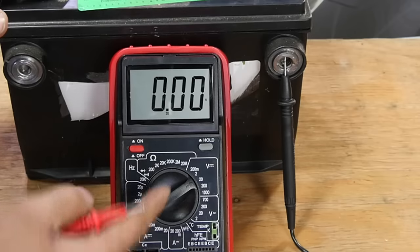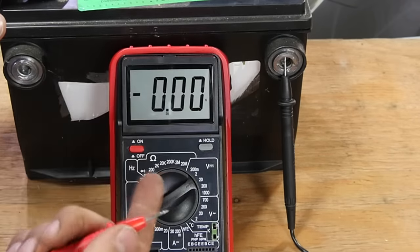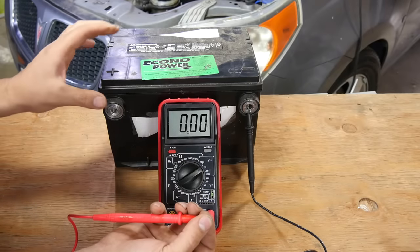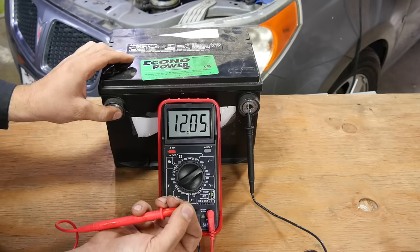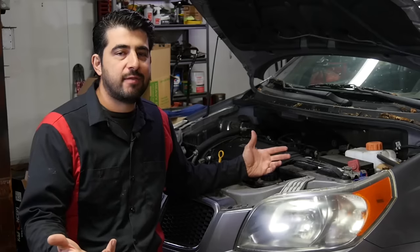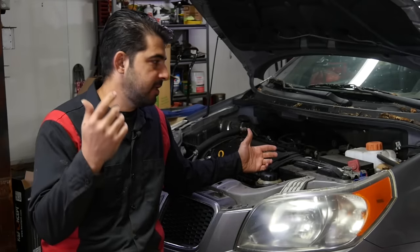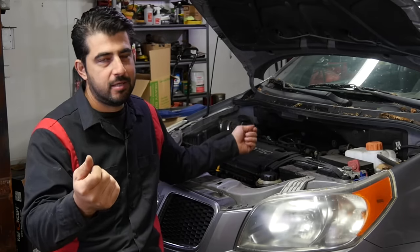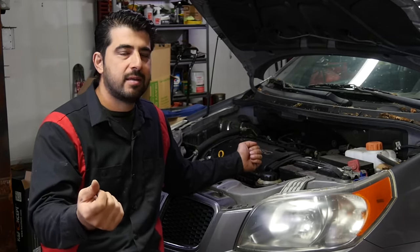We've got our multimeter back to the 20-volt DC setting, black test lead on the negative side, positive test lead on this side. Grab it with one finger, put my other finger on the positive side — and there, you can see 12.1 volts. So all you have to do is back-probe the signal wire on whatever sensor you're testing, touch the positive battery terminal or grab it with one arm, touch that back probe with the other, and you're going to send voltage to that signal wire.